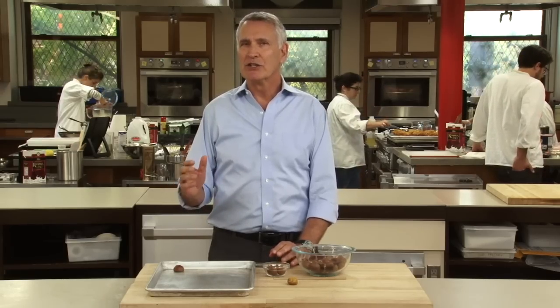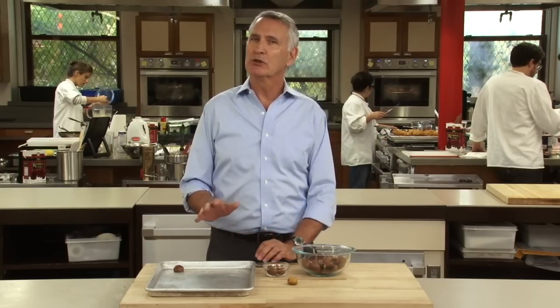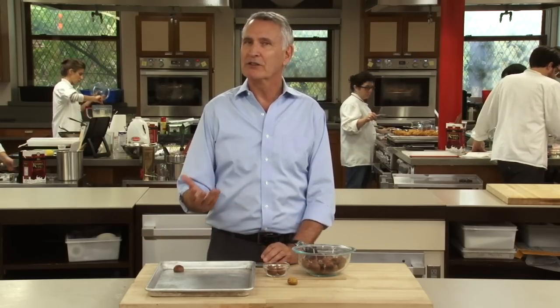You want to make sure that the shells are nice and dark, because that means they're crispy and they're pulling away from the nut meat. Then you take them out of the oven, let them cool to room temp, because as they do, the meat's going to pull away from the shell.